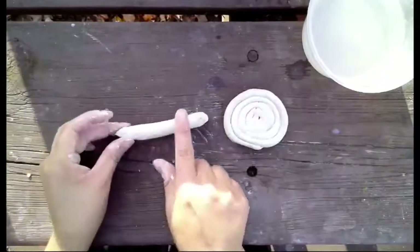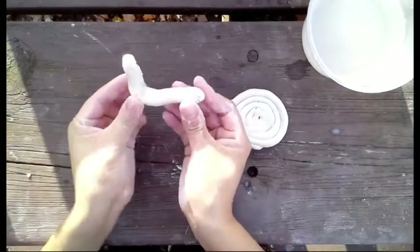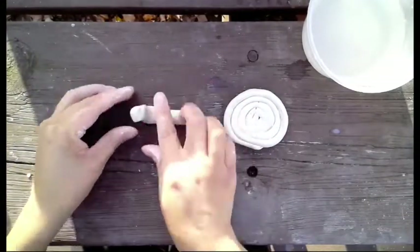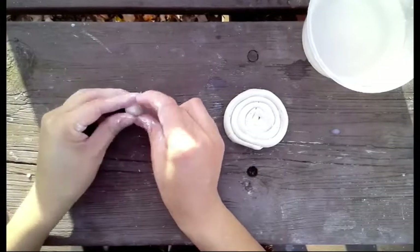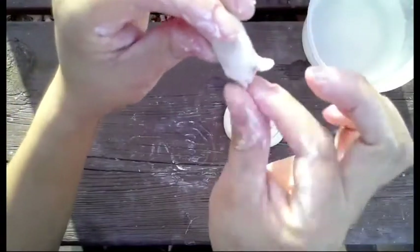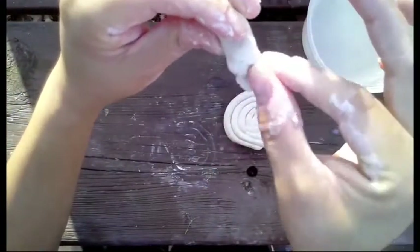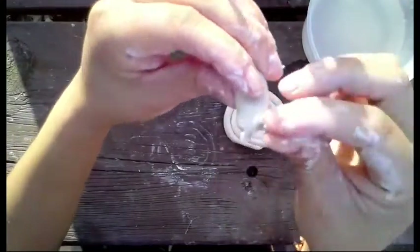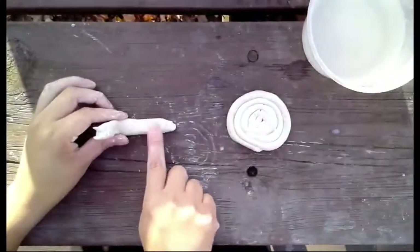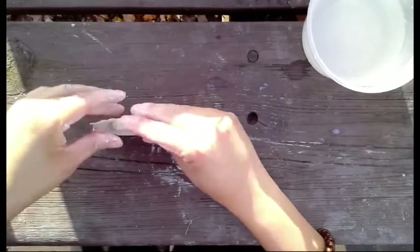Once your spiral is complete, make kind of an L-shape for your snail's head and body. Then use your fingers to begin pinching the antennae. You can also use an extra little piece of clay to attach the antennae on. Place a little water on its back and squish your shell into place. Now you've made a snail sculpture!